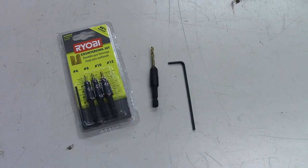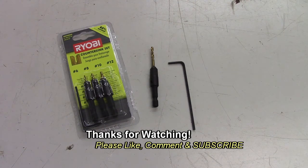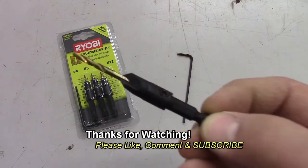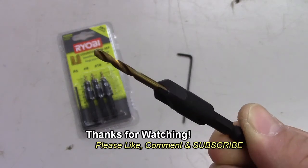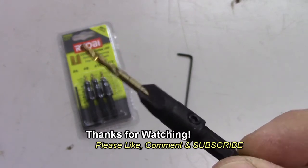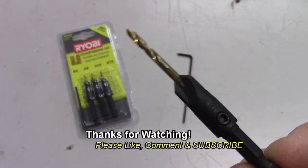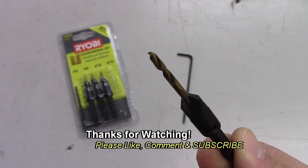So there you have it — a set of countersinks from Home Depot. Pretty cool. If you have any questions or comments, post them below. Thanks for watching. If you like my videos, please subscribe. Bye.